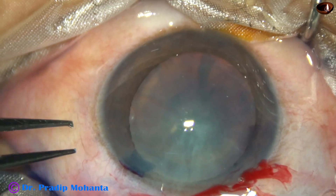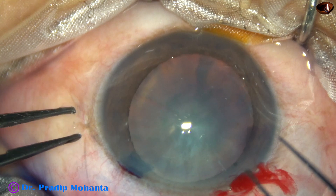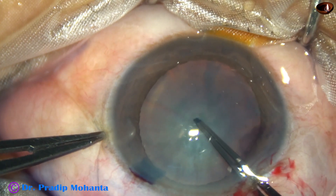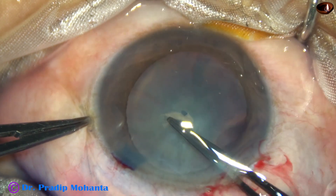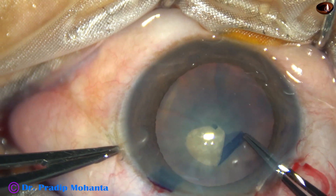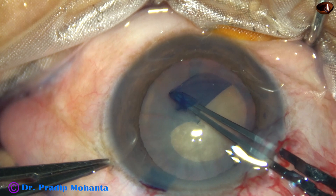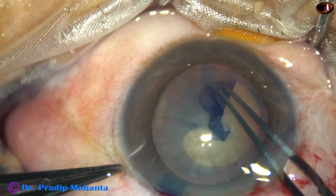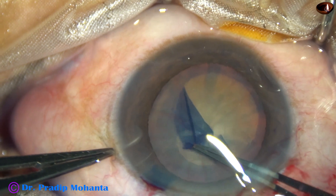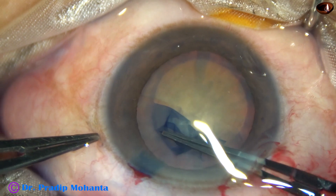Capsulorhexis is to be done. A utrata forceps is being used. The anterior capsule is punctured and a capsular tag is raised. The capsular tag is held with the utrata, and with an anti-clockwise movement, an adequate-sized continuous curvilinear capsulorhexis is performed.